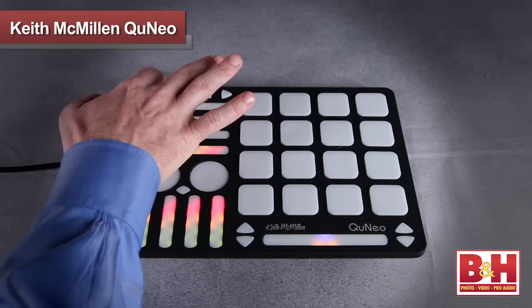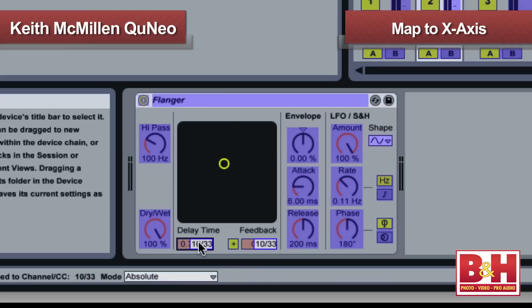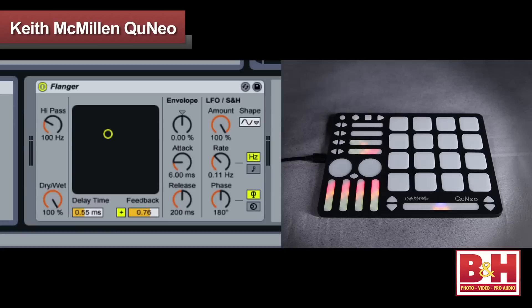Maybe that will change with a firmware update down the line. Hold the upper left button for one second, the pads will flash, the button is lit up blue, and you're in COMA mode. I put Live in MIDI map mode and select the delay parameter, then hit the lower left corner of the pad to map that to the X axis. Now I select the feedback parameter and map that to the Y axis — and that's it. I'll take Live out of MIDI mapping mode, take the Cuneo out of COMA mode, and I'm in business.